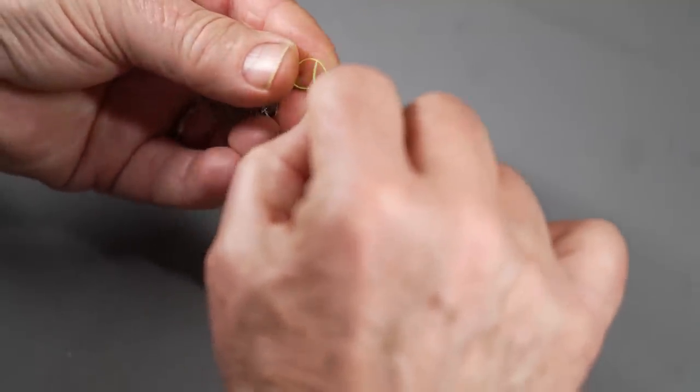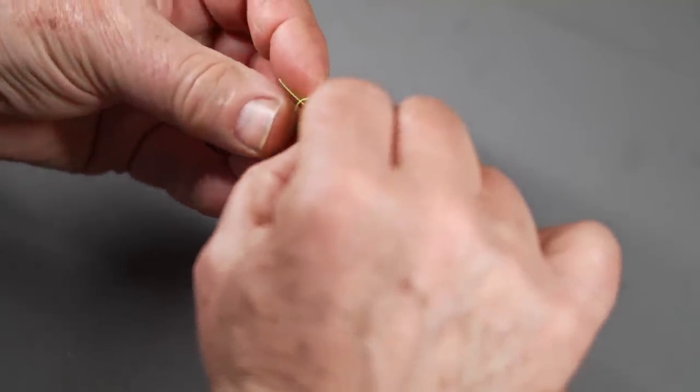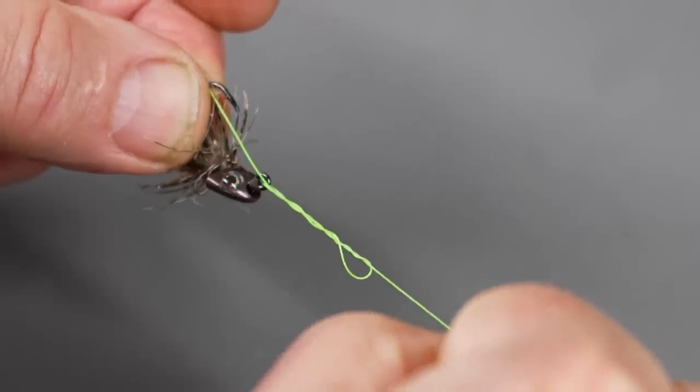You'll develop muscle memory so your fingers will do what you want eventually. That loop you've been holding in front of the eye should stay open — then pass the end of the leader through that loop. Hold the fly and the tag end together and tighten. You don't want to pull on the tag end; just keep it from slipping through the loop and apply pressure on the fly and the standing part. Give it a quick firm pull to seat the barrels on the knot. Always test your knots — make sure they're strong and won't slip out — then trim the tag end.